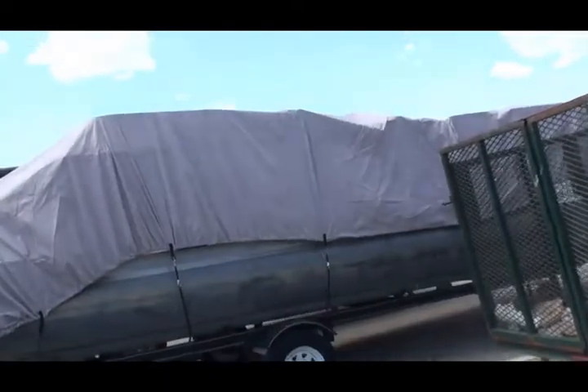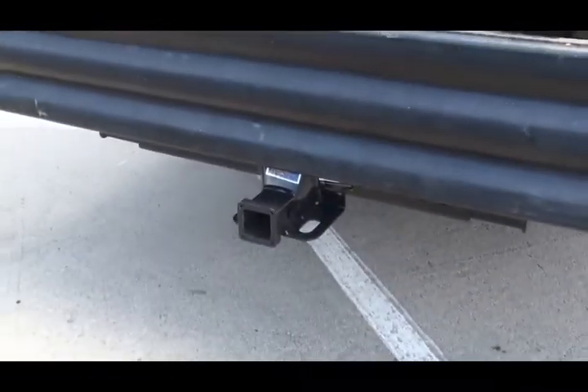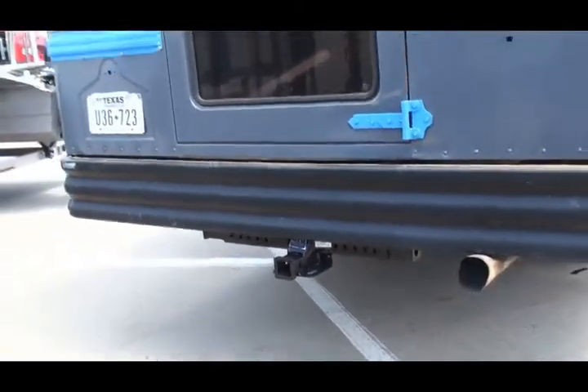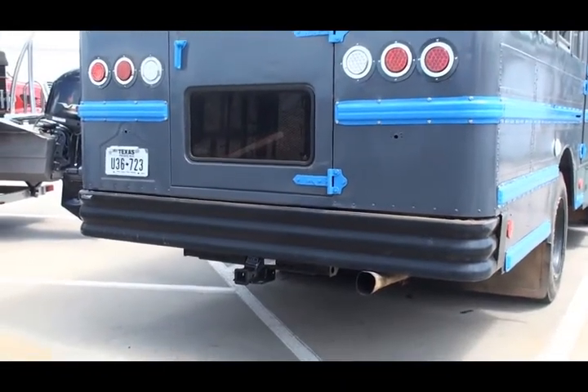All right, you ready? You guys ready? You sure you're ready? All right, here we go. Check that out — a trailer hitch or receiver on a schoolie. Yes sir, a trailer hitch on a schoolie.